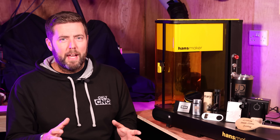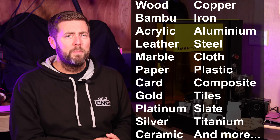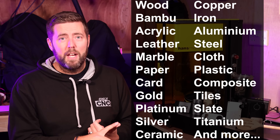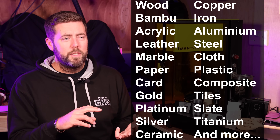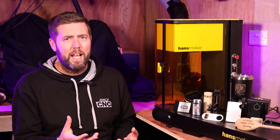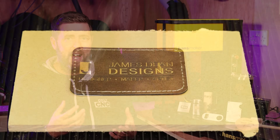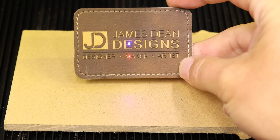Let's talk about what it can actually do in terms of engraving and cutting. Because it is a dual laser, it is a pretty extensive list. Handsmaker claim over 300 different types of material it can operate with. The key ones are: wood, stone and slate, paper and card, bamboo, a large range of metals including aluminium, brass, copper, stainless steel, and titanium — plus leather, acrylic, and different types of composites. It is almost an endless list.